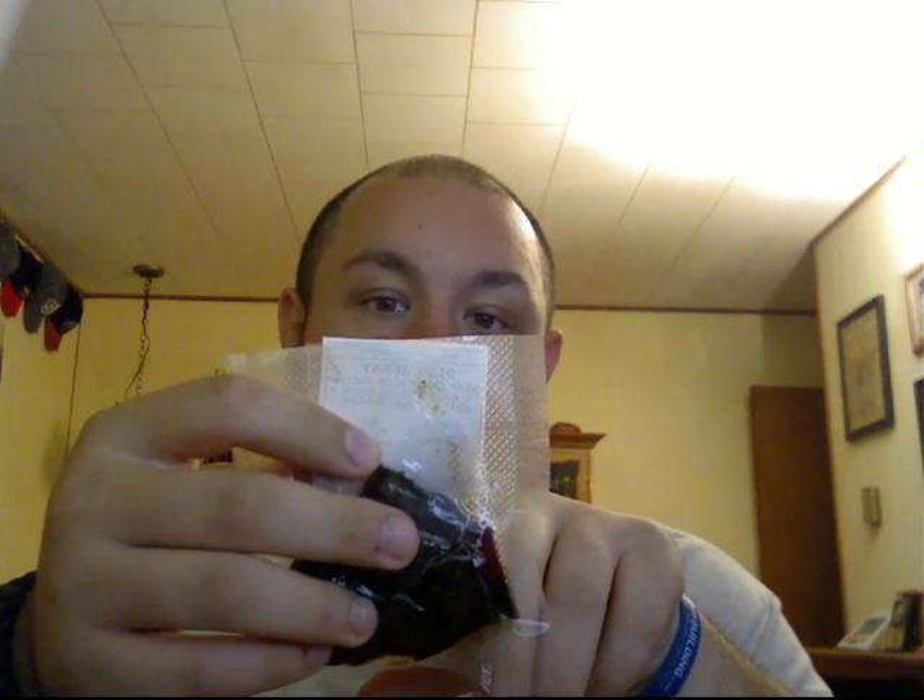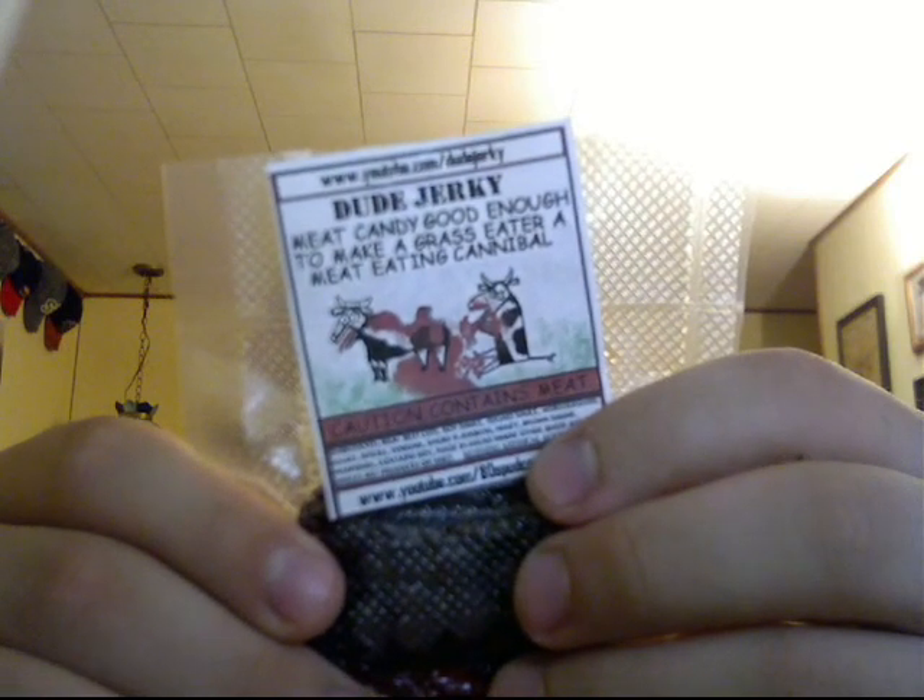Dude Jerky is his new channel that's specific for his beef jerky business. It says - here's his YouTube thing, I'll have a link in the description box - just Dude Jerky is the YouTube name. Dude Jerky: meat candy good enough to make a grass eater a meat-eating cannibal. The picture is hilarious - hopefully you guys can see that - a couple of cows eating each other. Pretty funny. Caution: contains meat. Ingredients are real beef cuts, soy sauce, teriyaki sauce, Worcestershire sauce, spices, vinegar, smoke flavoring, honey, brown sugar. And a separate warnings section: contains soy, made in areas where other seeds and spices are produced or used. Nothing artificially added, ever. Really like that.